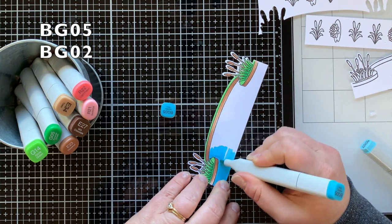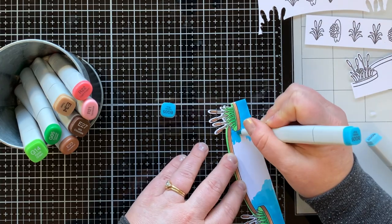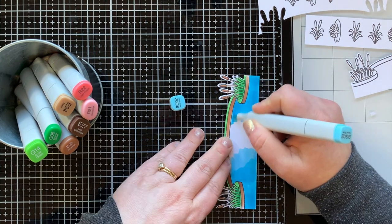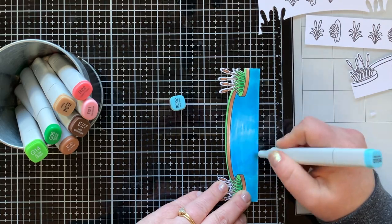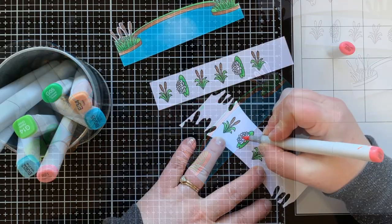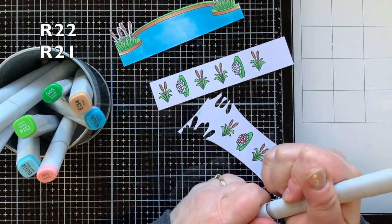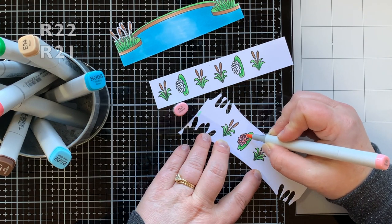I like to color the little space above the pond green, otherwise it just seems awkwardly white, so I colored it the same green I used on the cattails. Next I'm using BG05 for the darkest color of my pond, bringing that in from the edge. I'm using the chisel tip of my marker because it gets ignored a lot, so I wanted to give it a little love and fill in this big space with the BG markers.